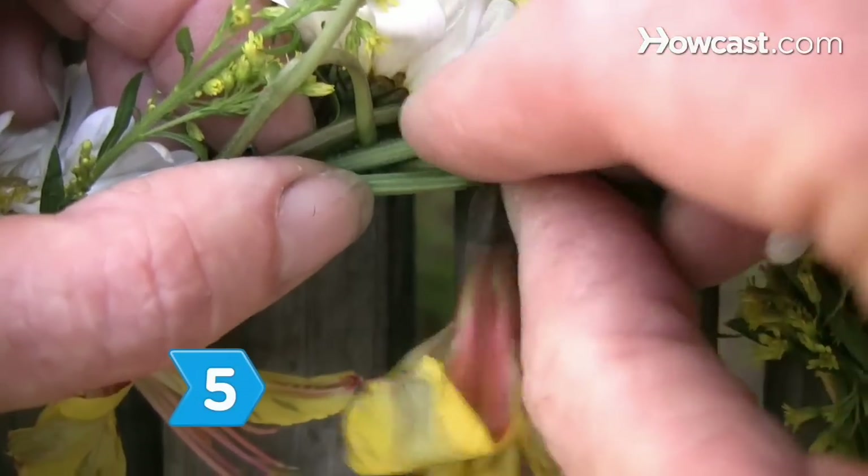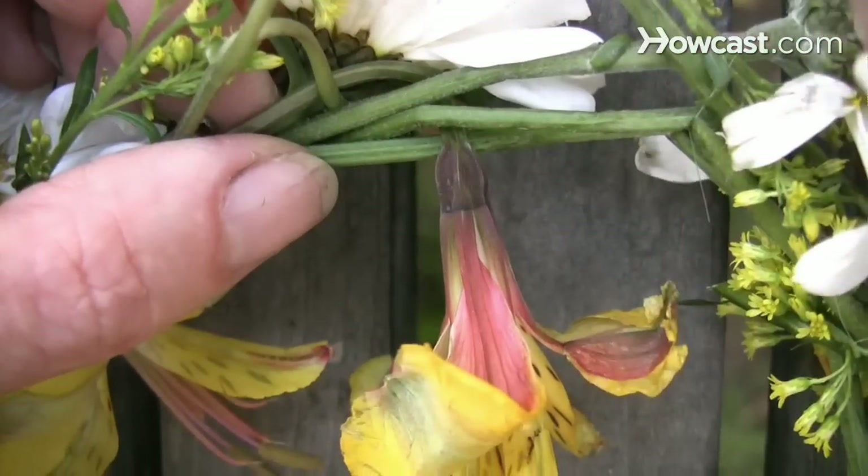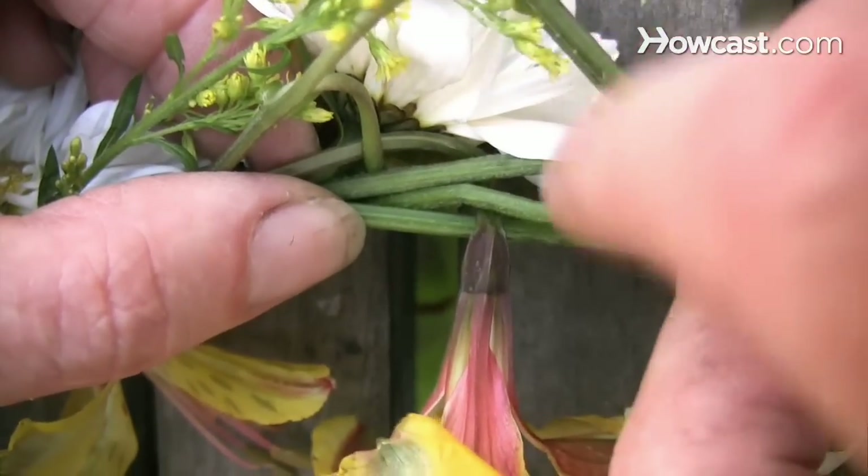Step 5. Complete the crown by weaving the end stems into the first flower stems, tucking loose ends into the chain.